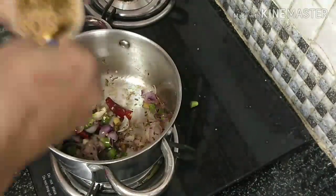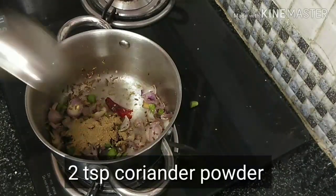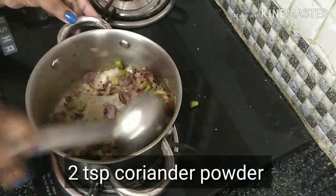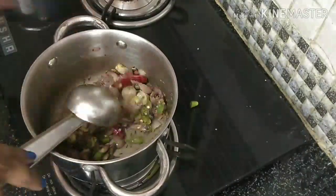The oil will be filled and mixed well. It is a great deal of oil.